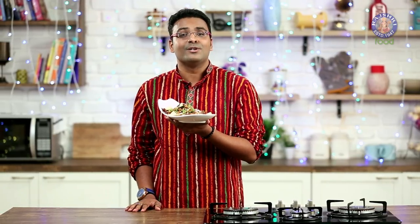So here is my version of Chatpata Masala Arbhi Fry. I'm sure you may have your versions also — do send them in. Do not forget to like and share the videos and subscribe to Rajshri Food.